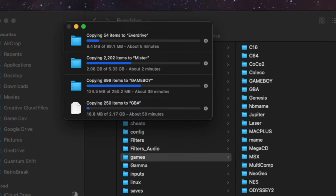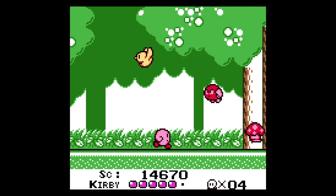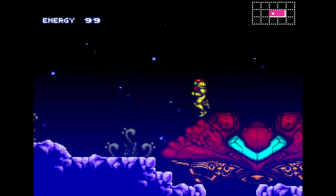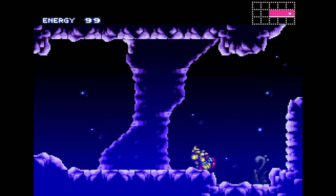Point number four: this can play ROM hacks, translation patches, homebrew games — all that great stuff. One of the first things I did was take all the files off my EverDrives and put them onto this. I've been playing translation patches, homebrew games, and ROM hacks — all of the Game Boy ROM hacks I talked about in my ROM hacks video. I can play all of that on this and I really love being able to have everything in one location. From now on I think all of my homebrew and ROM hack videos are going to be recorded from this little box.